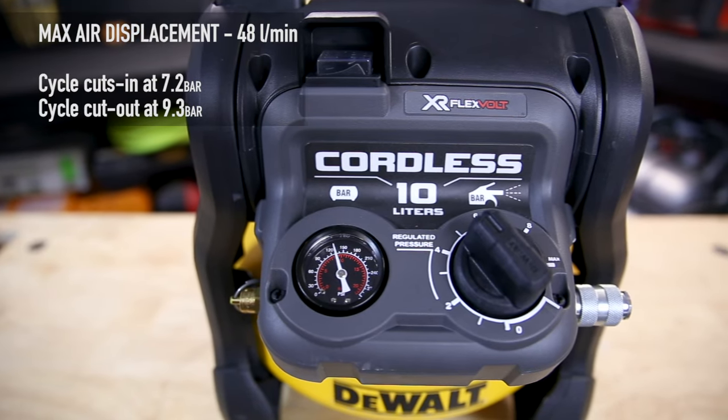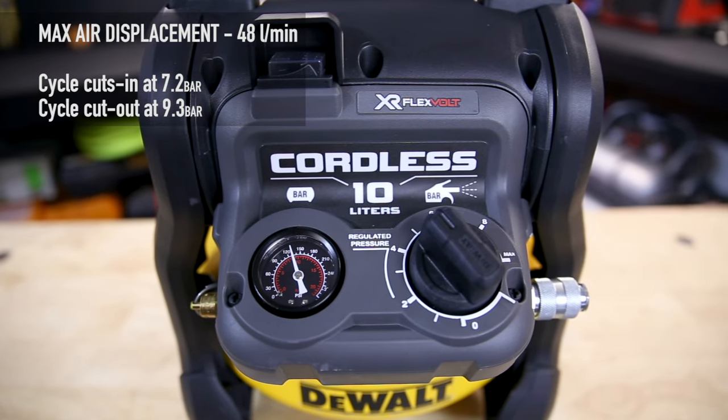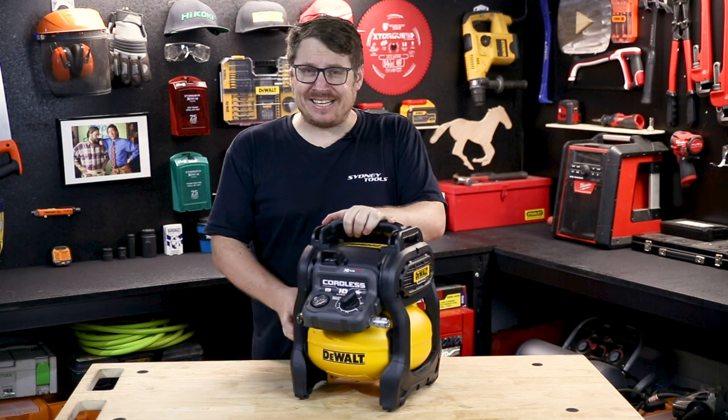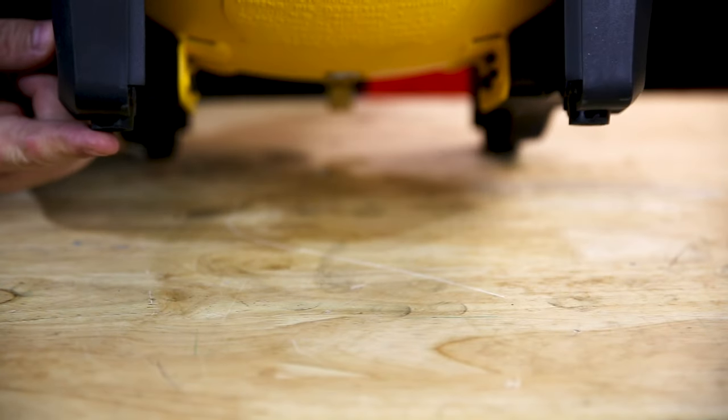At maximum pressure, 9.3 bar which is about 135 psi. At 7 bar this thing pumps out 31 litres of air per minute. It's got a 10 litre capacity tank, a roll cage wrapped around it to protect it, and rubber feet on the base to absorb vibration.